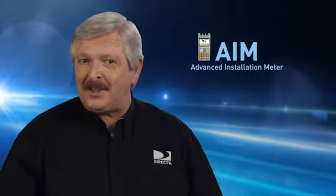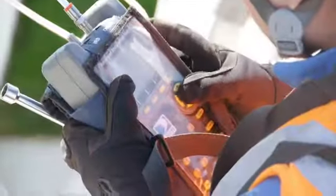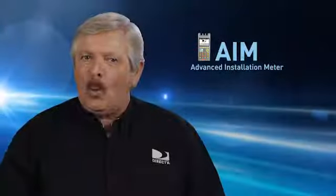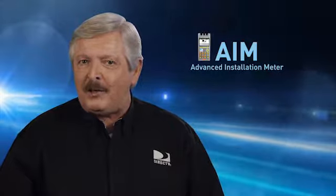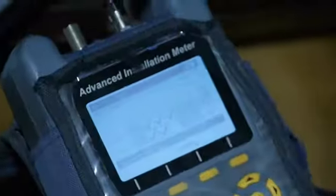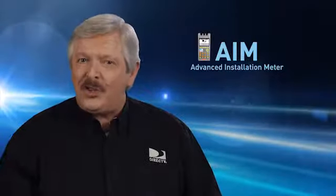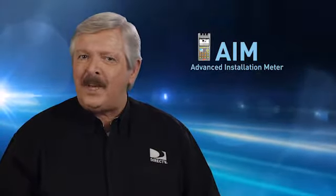The AIM has other features that will help you troubleshoot on service calls and help you find problems with existing systems quickly and easily. We'll cover some of those in the troubleshooting using the AIM video, the next in this series. The AIM was designed by DirecTV engineers specifically for DirecTV technicians like you — use it and trust it.